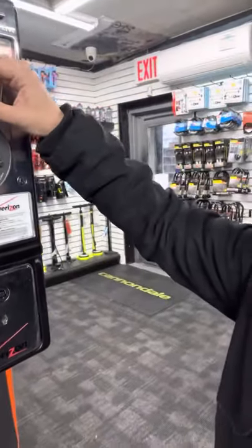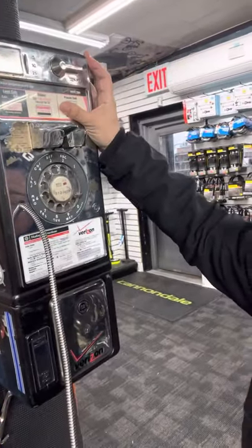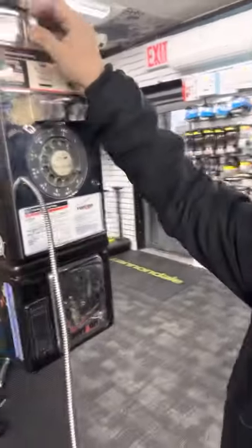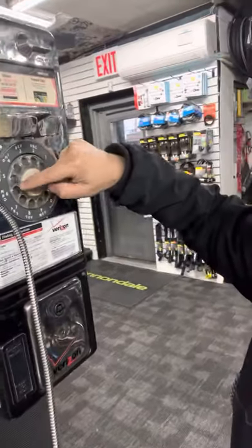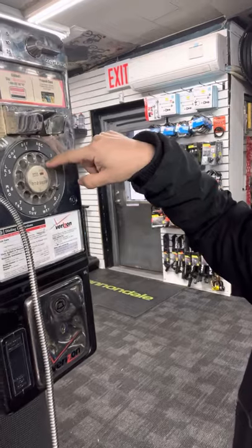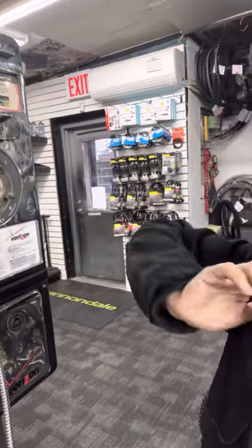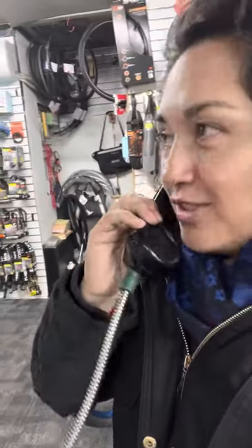That is how you make your phone call. So let's say if you wanted to call somebody, you would start by hanging up first. It is exciting! Then you put the coins in here, you dial the number — like seven — you finish the number, say hello, and that is the kind of phone that we used to use.